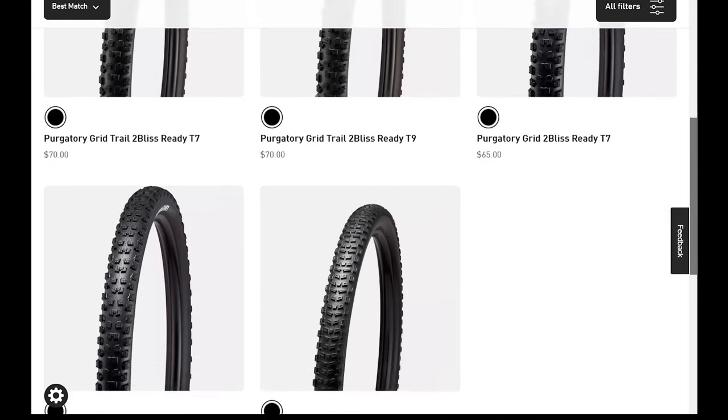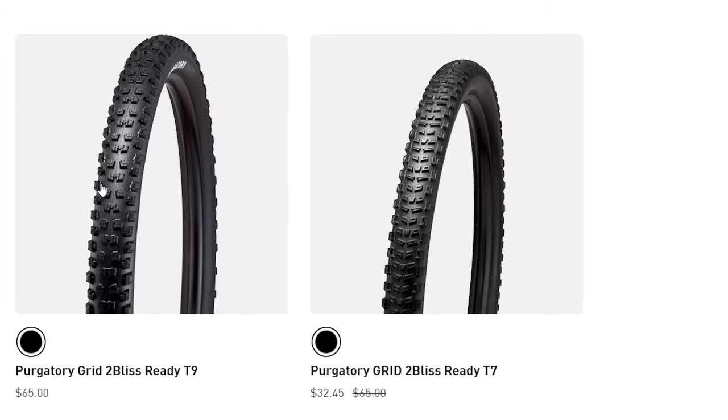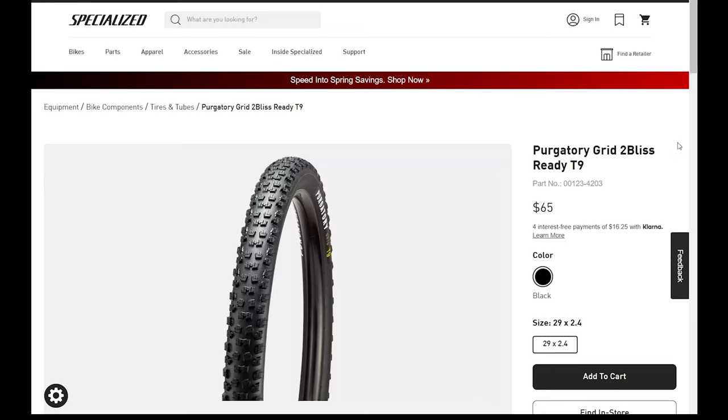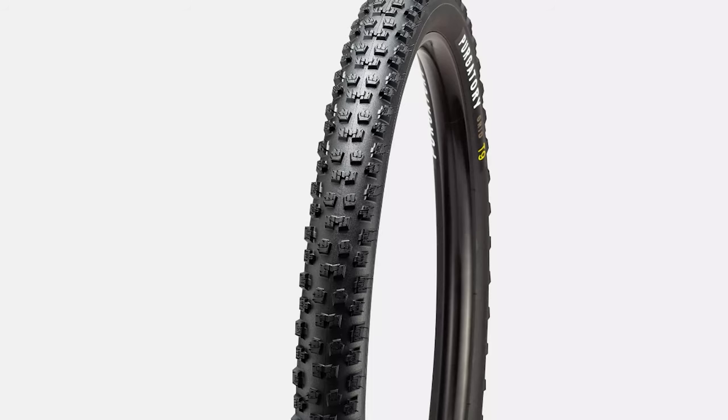Before I had the chance to publish this video, Specialized just released a new tread pattern for the Purgatory. You can see it here — the new tread pattern on the left, the old one reviewed in this video on the right. If you look carefully at the new one, it's definitely way more aggressive, maybe similar to a DHR. I guess I'm gonna have to do another review when I get my hands on one of these.